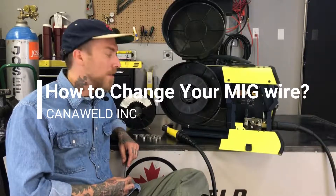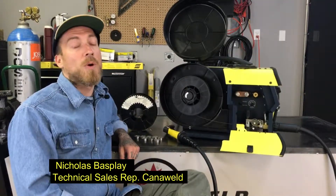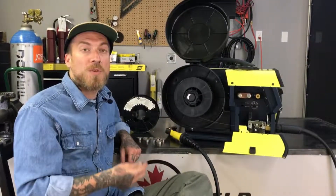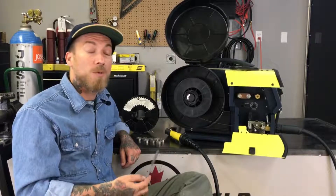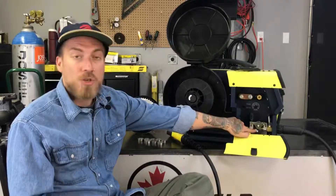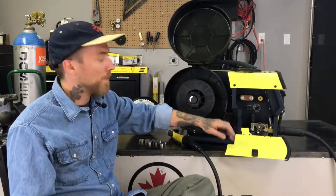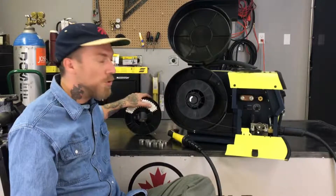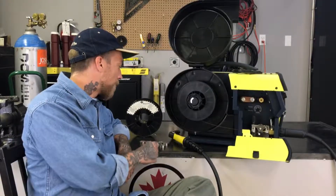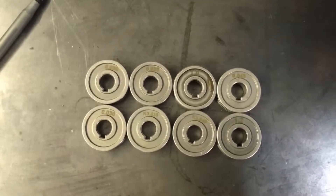Hi, this is Nick from CannaWeld coming at you today from our office in Vaughan, Ontario. Today's video is a viewer request video. We're going to show you guys how to change a spool of MIG wire. We're going to be switching from some 1.0mm wire to some 0.8mm wire, which is also going to require us to change the drive roll. Along the way we're going to talk about some of the different types of drive rolls and zoom in so you can get a closer look.